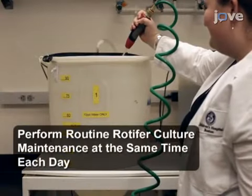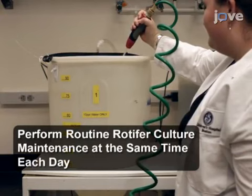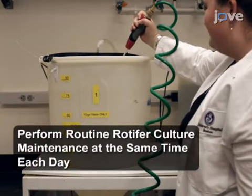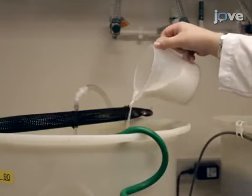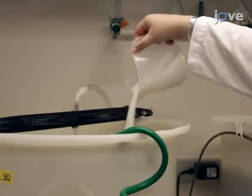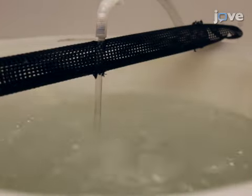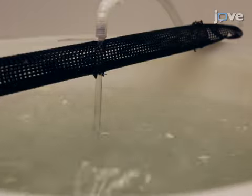Begin rotifer culture maintenance by filling the Feed-Out Culture Vessel to 90% capacity with clean, dechlorinated freshwater dosed with 10 grams per liter of aquarium salts. Ensure that the water is thoroughly mixed and that all of the salt is fully dissolved. Then set the airflow into the vessel so that it maintains a rolling boil.